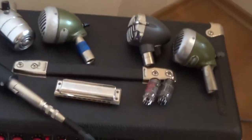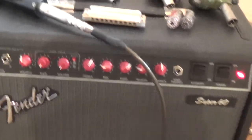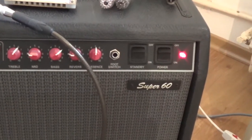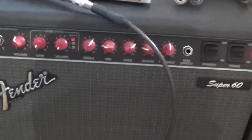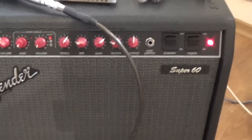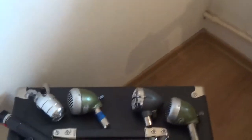First of all, the amp — it's a Fender Super 60. You can see the controls: the volume is around four, the treble is on six, the mids are around two, the bass at seven. I have the internal reverb tank set on two, and the presence a little bit after five. I'm not using the gain overdrive stage. This Fender Super 60 is a full tube amp with three preamp tubes in the preamp section and two 6L6 tubes in the power section.